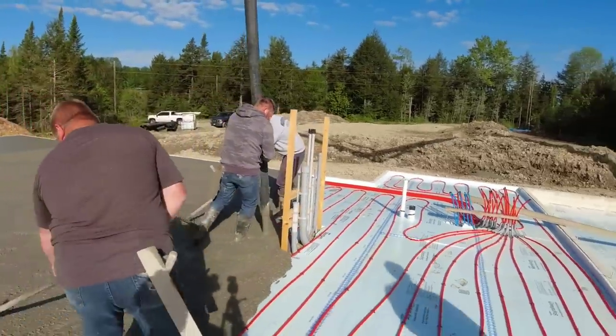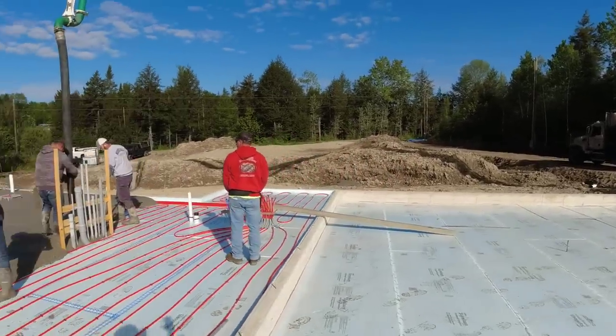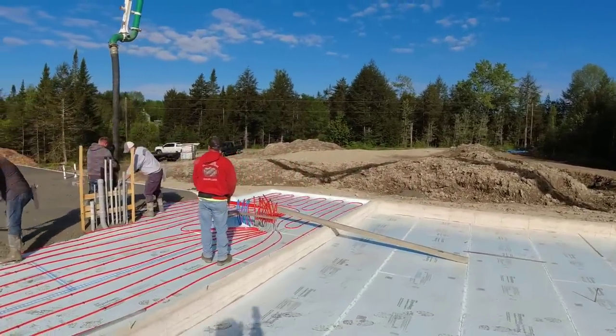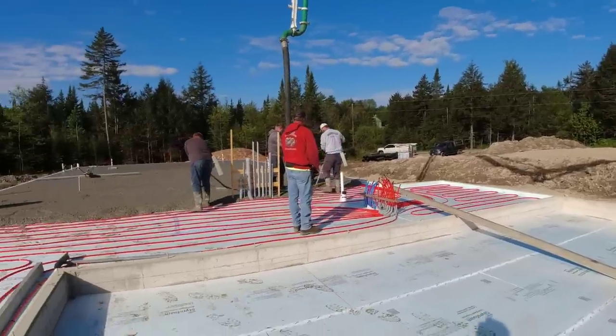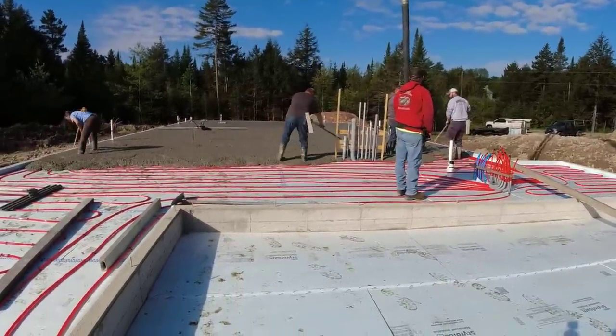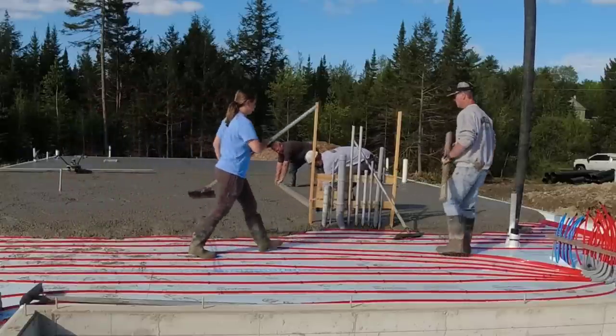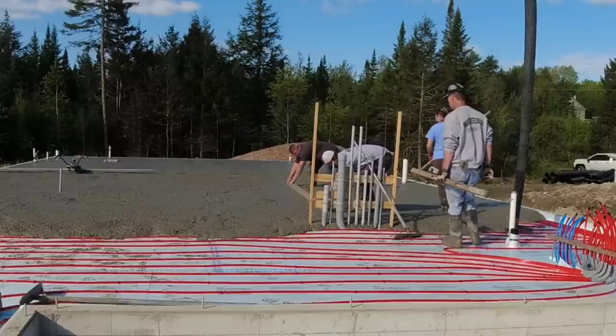You also have to pick a good day, so you get up that morning and check the weather. If it cancels, that really screws things up because now you've got to reschedule the pump and possibly the concrete if they can't get your trucks the next day. That's an ongoing battle when pouring outside flat work like this, but we have to deal with it a lot.